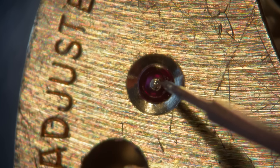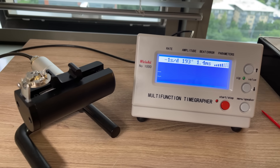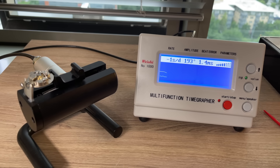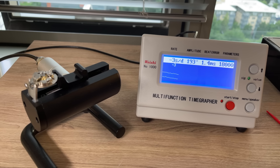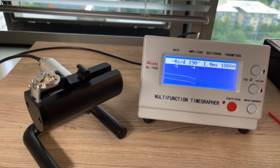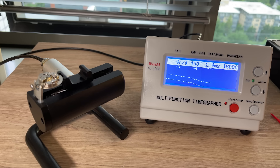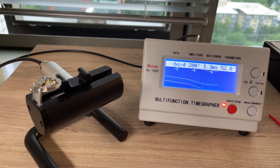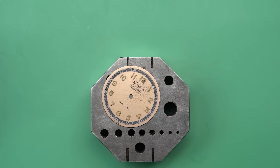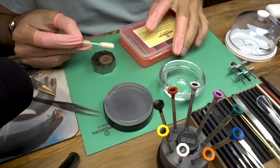With that done, we can put this thing on the time grapher and see how it does. After some tweaking and regulation — it's looking good. I have to be happy with this: only minus three to minus four seconds a day. The beat error is a bit off, but this doesn't have a beat error corrector. On these ones, I find it's not worth it to correct that level of beat error — you expose the hairspring to damage by doing so, and it doesn't directly affect the timekeeping of the watch.